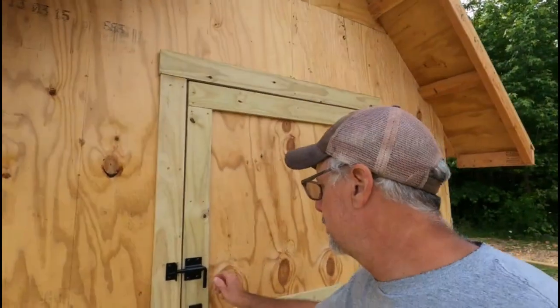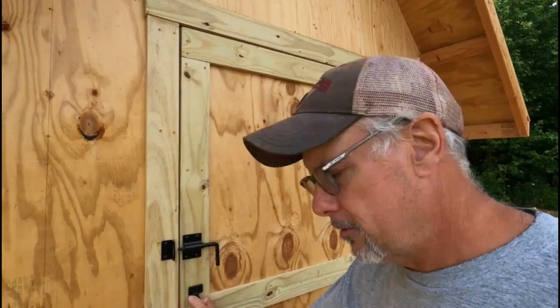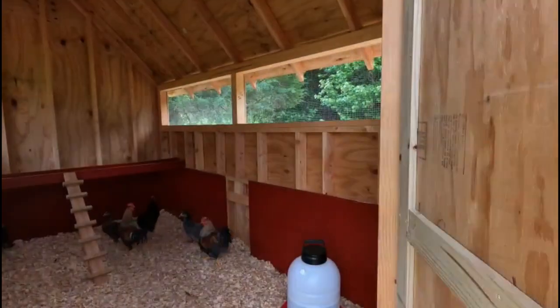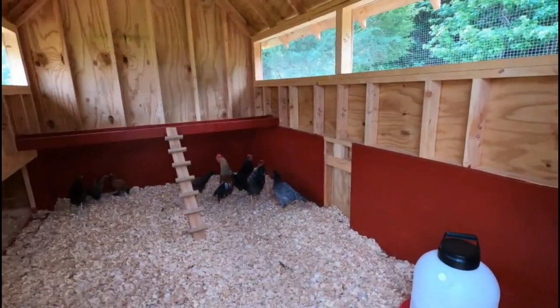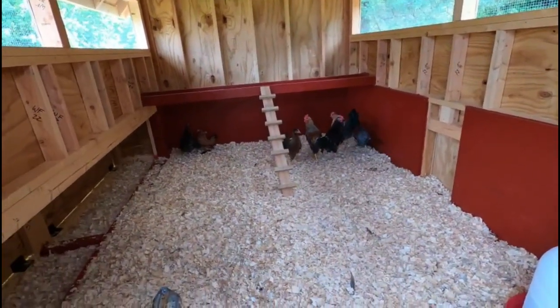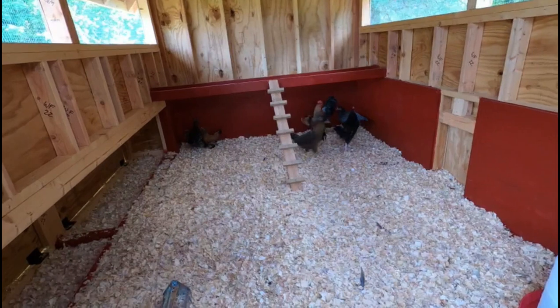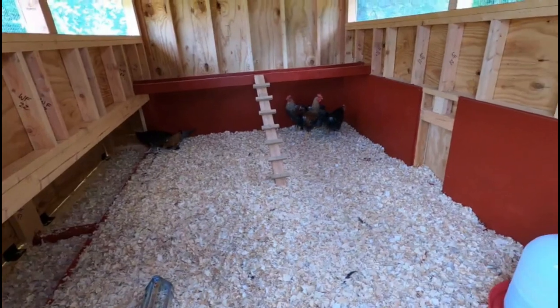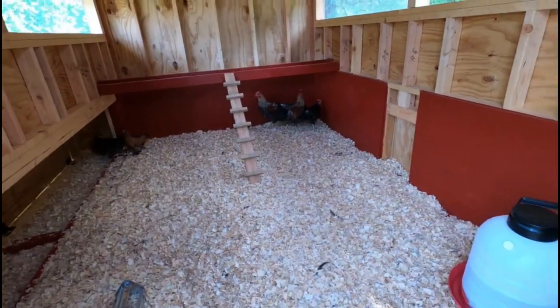All right, here we are — got everything done, everything's cleaned up. There they are, they're in their new home. They'll get used to it.